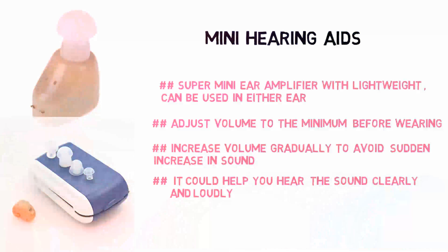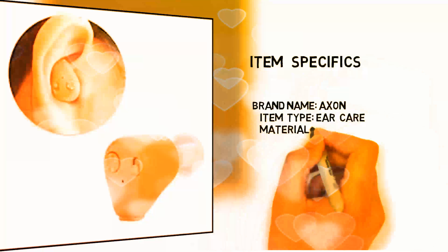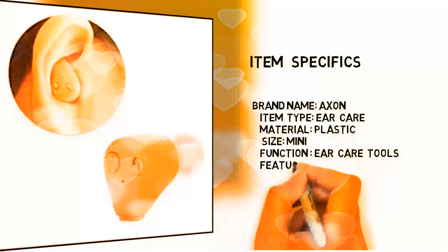Mini Hearing Aids. Super Mini Ear Amplifier with lightweight design, can be used in either ear. Adjust volume to the minimum before wearing. Increase volume gradually to avoid sudden increase in sound. It could help you hear the sound clearly and loudly.